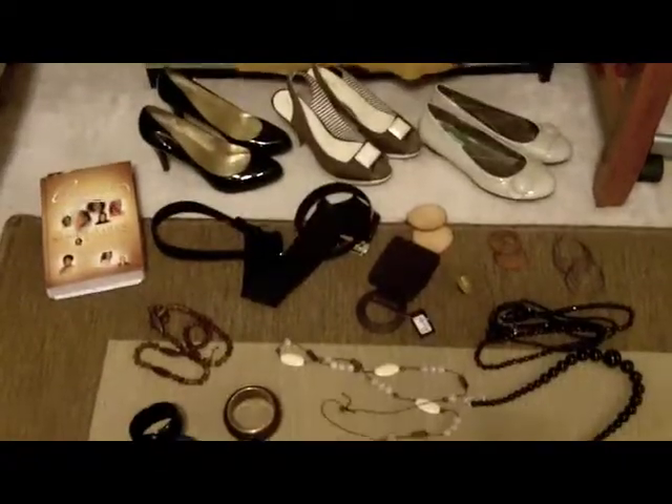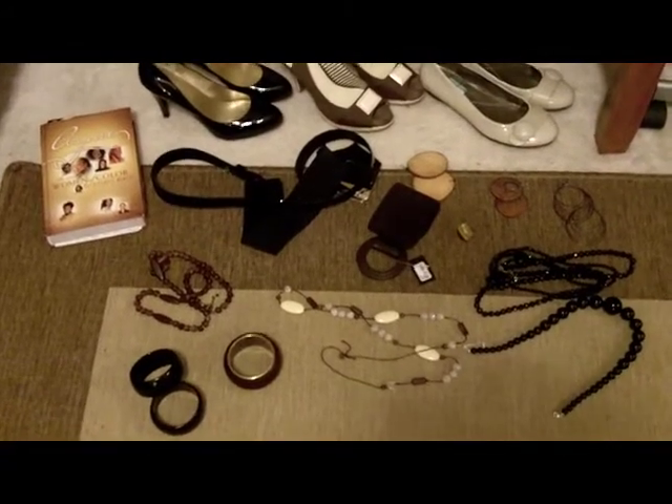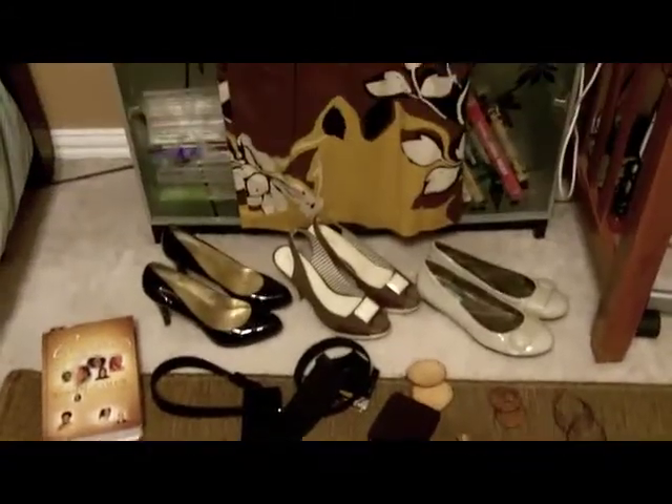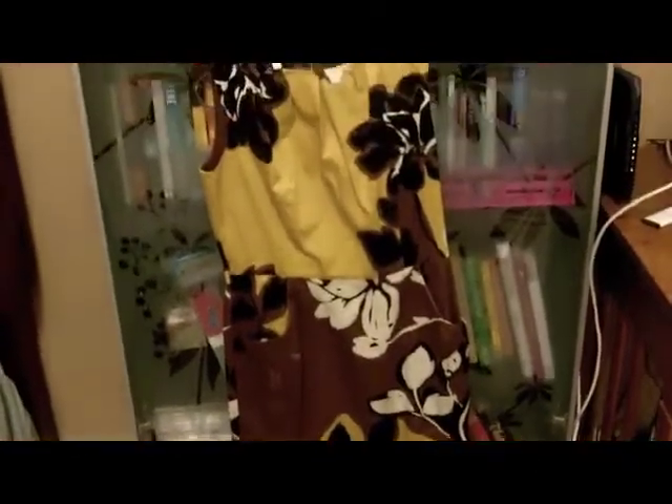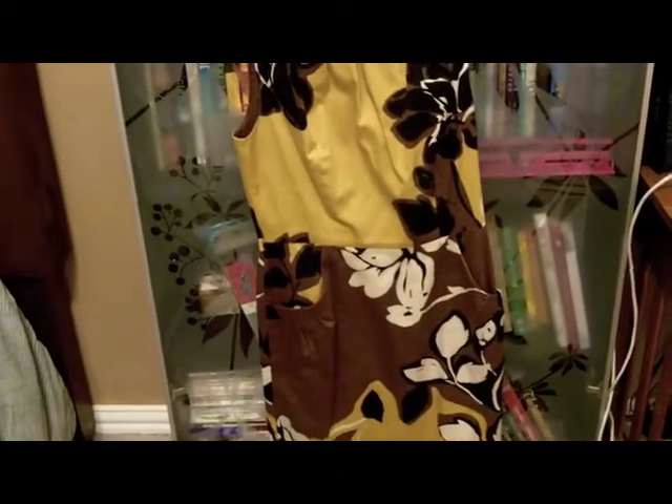Okay family, I want to take you through the process of how I put together an outfit. I do this mentally but I'm gonna show you physically what I do. This is the dress I'm gonna wear to church today — it's kind of like a burnt yellow with black, brown, and tan.